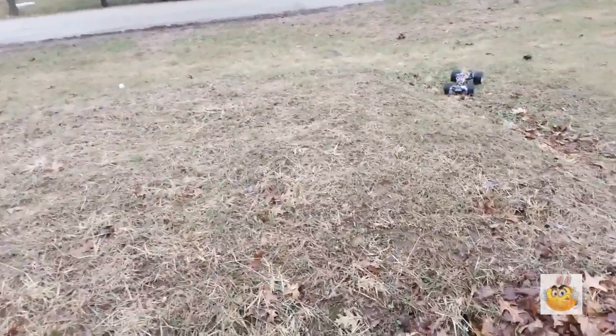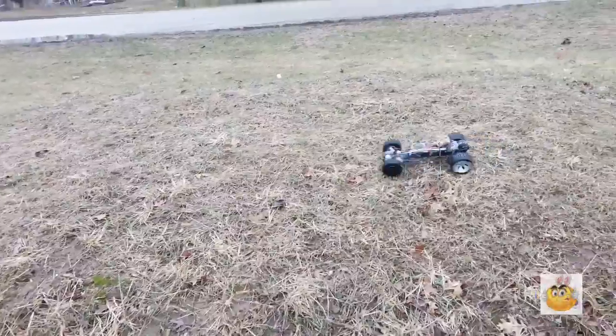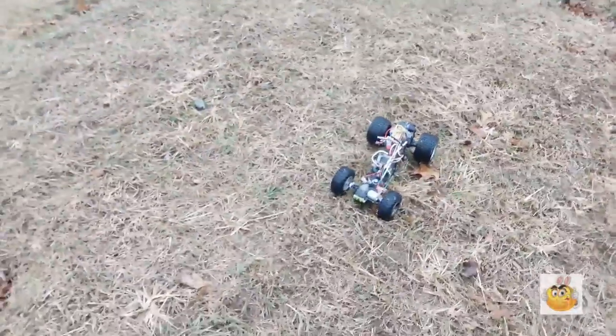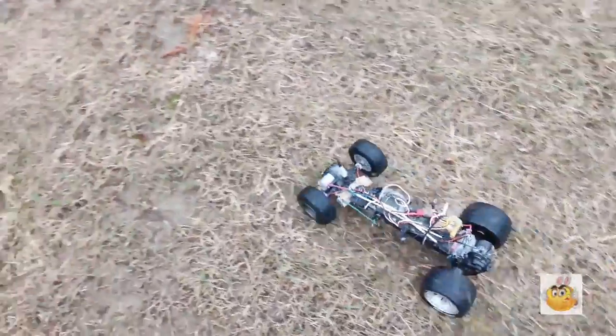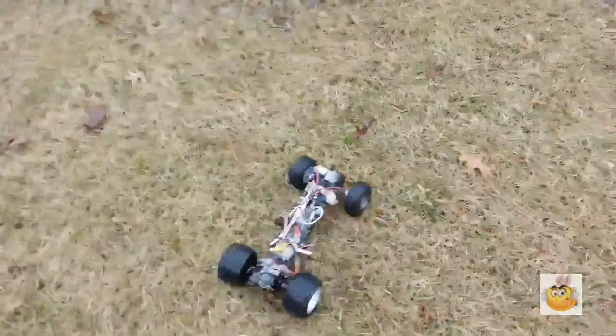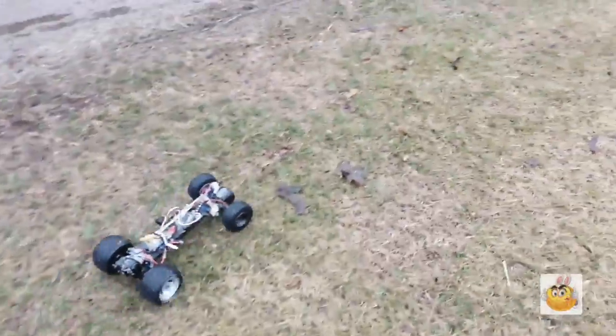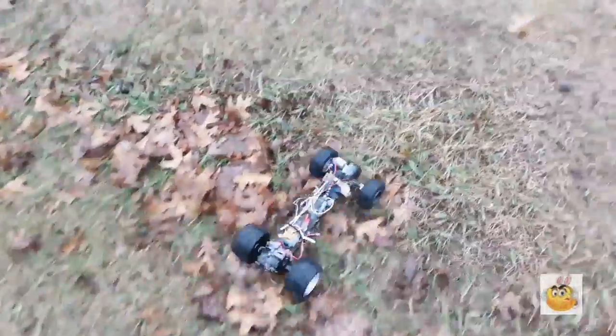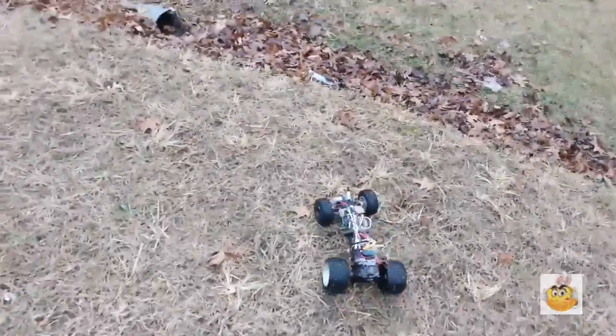If you'd like a build video on this sometime — a different version — I used a chassis from a different buggy, actually a ground buggy, street style buggy — that's what the plastic is from. This is waterproof so I can go through water no problem, but I'm not going to because I have to bring this in soon. It's only 1500 milliamp-hours and this thing will run for about 30 minutes when fully charged — right now it's at about a quarter charge.